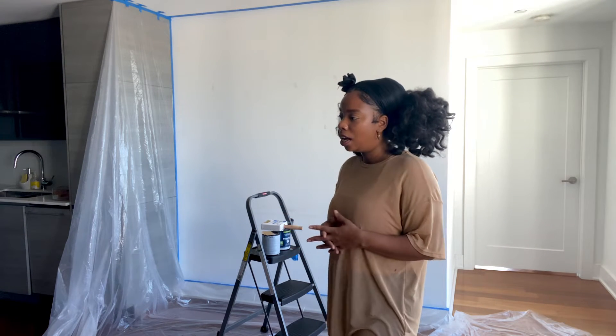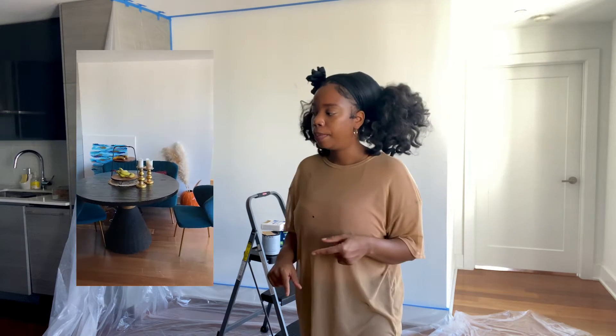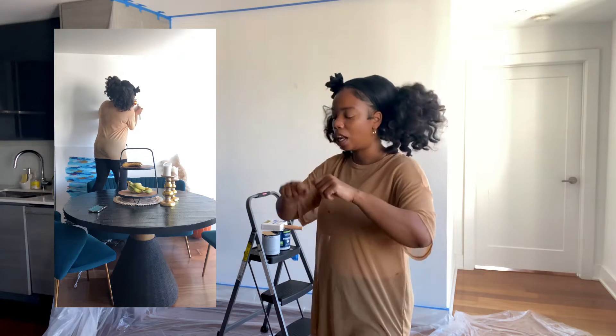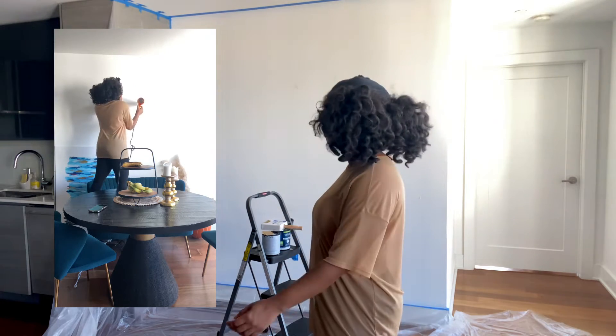My dining area right now is just a banquet table, two chairs, and a vase with some pampas — not much going on, no paint. I had a couple of scuffs on the wall from decorating for parties and happy hours with double-sided tape. I used a hair dryer to help the tape release from the wall and went back in with a knife, but I wasn't that gentle. I knew I was painting anyway.